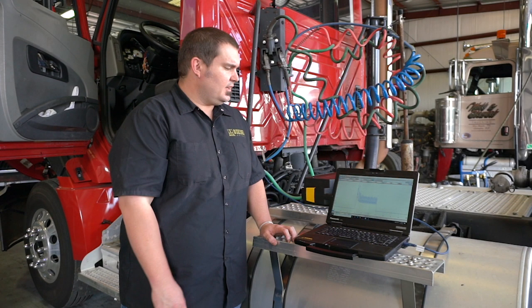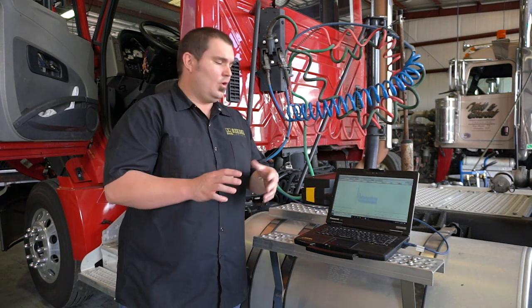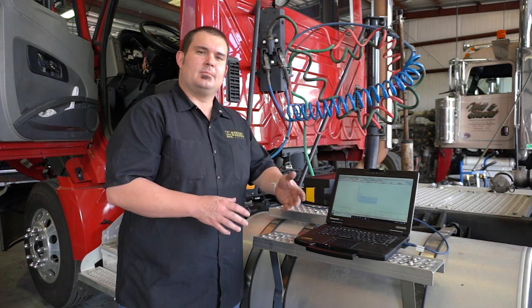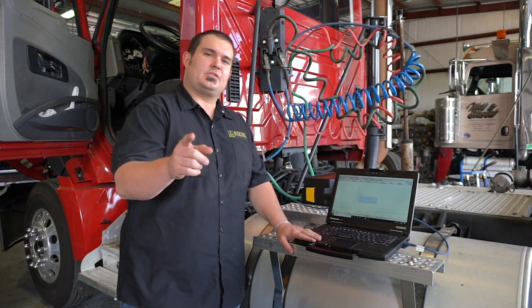Now that we've run our relative compression test, we can analyze this data and determine whether our engine is healthy or if some repairs need to be made. Thank you for joining us at Diesel Laptops — we hope to see you soon and hope you try out our new tool.